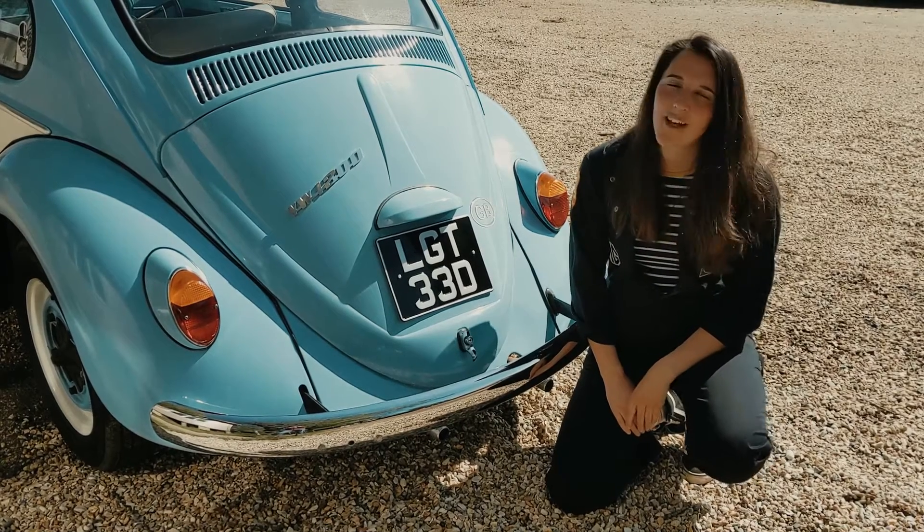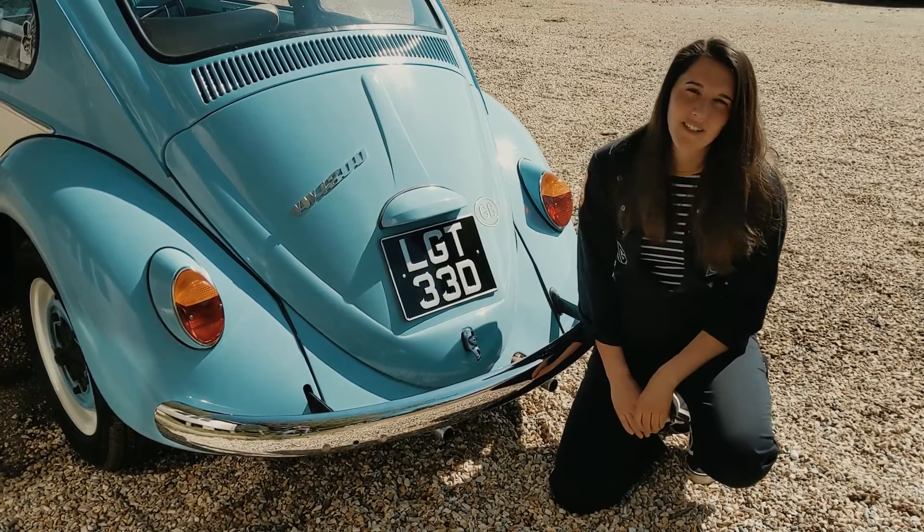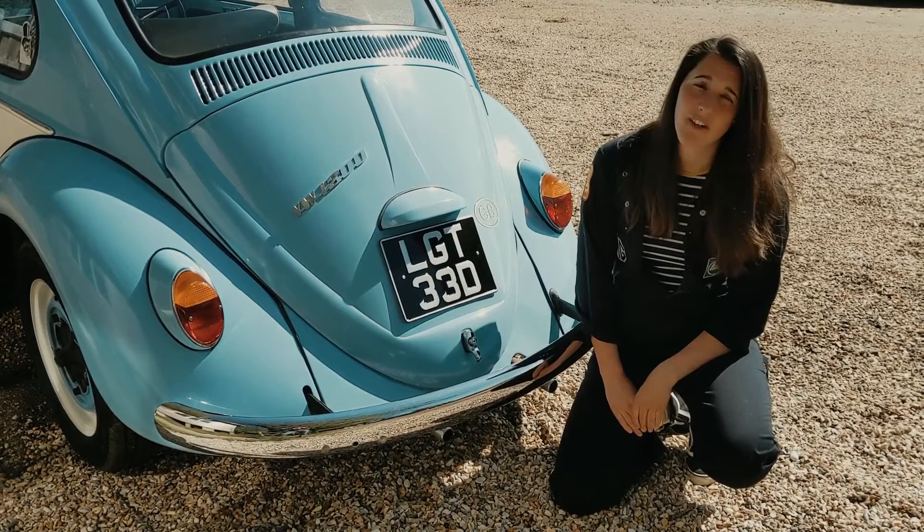Hey, it's Harriet and Baloo. Today we're going to have a look at Baloo's spark plugs, take them out, give them a once over. They might even need a little bit of a clean, and then we'll pop them back in again. I'm going to show you whereabouts they are in the car and how to do that.